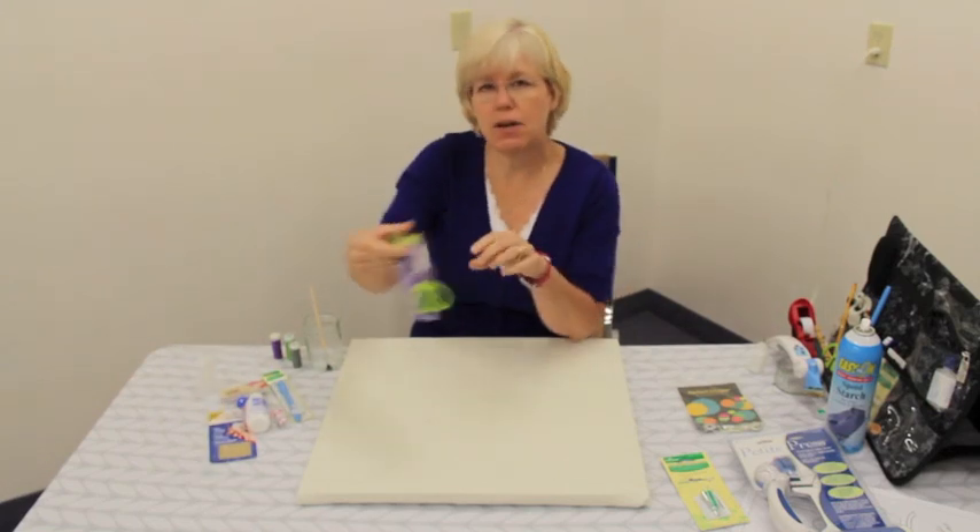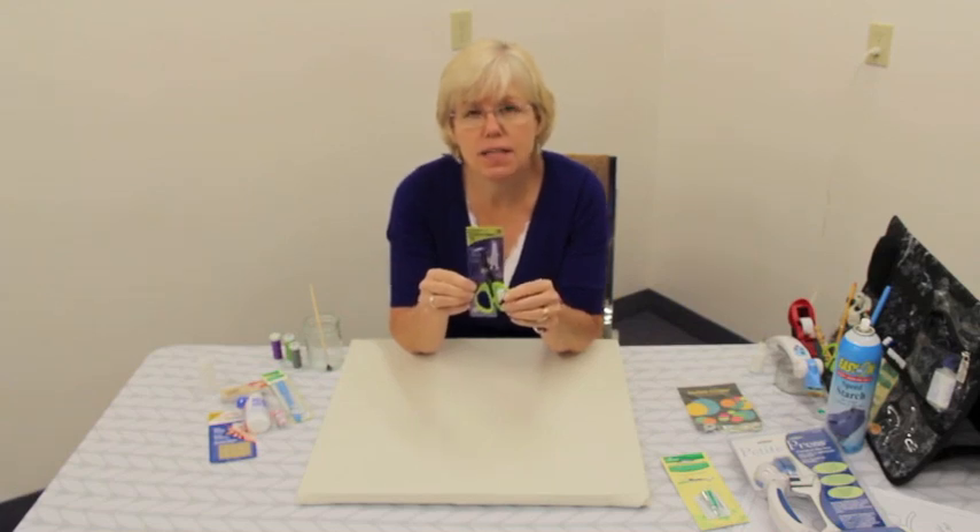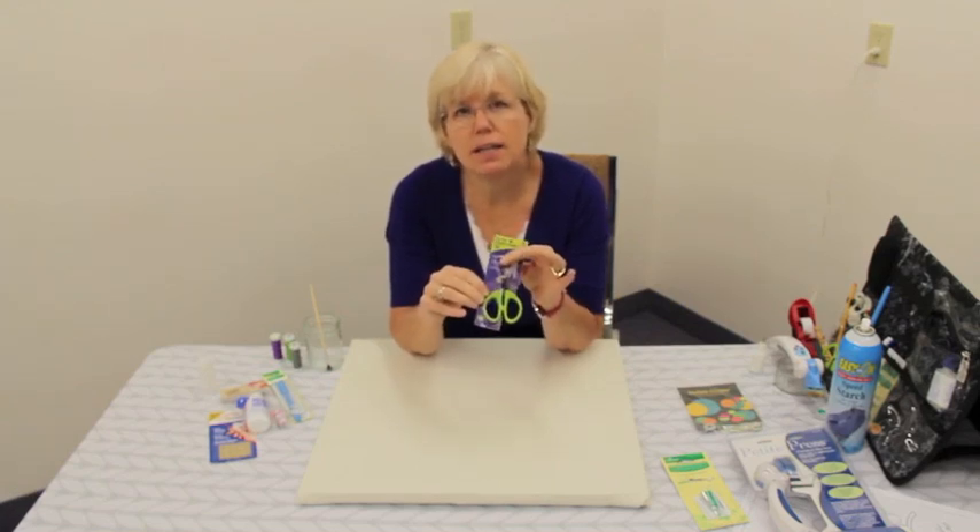Another product by Karen Kay Buckley are these Perfect Scissors. If you haven't discovered them yet, you'll want to get yourself a pair of these. The edges are serrated so they actually grab onto the fabric as you're cutting.